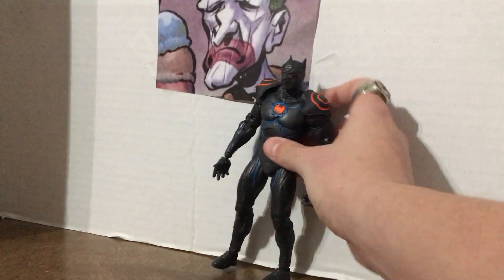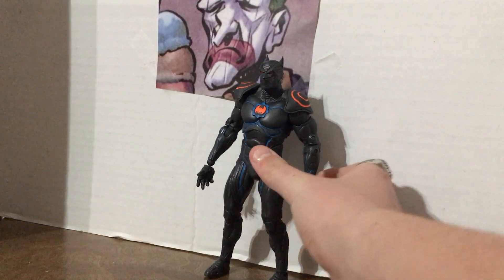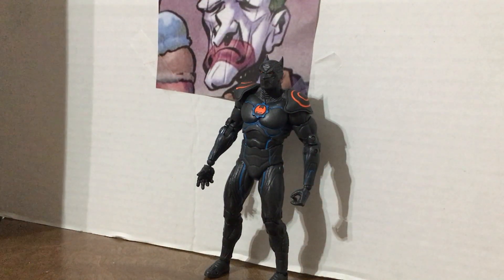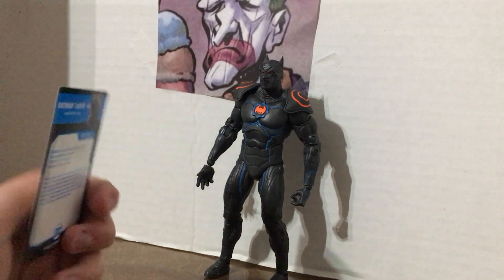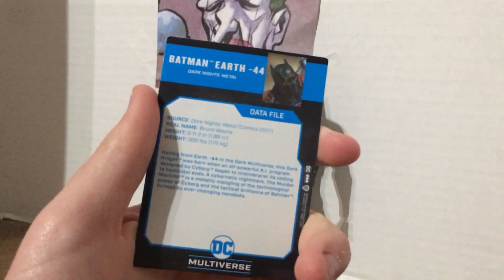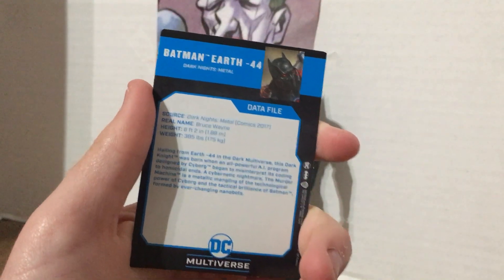That's totally what happened — not messing that up at all. This is his trading card, if I can get it off my desk. That's from the comics — pause that if you'd like to read it.